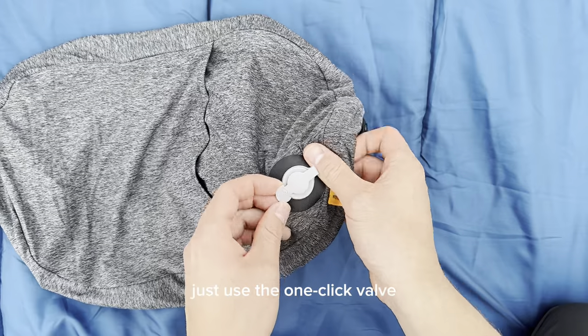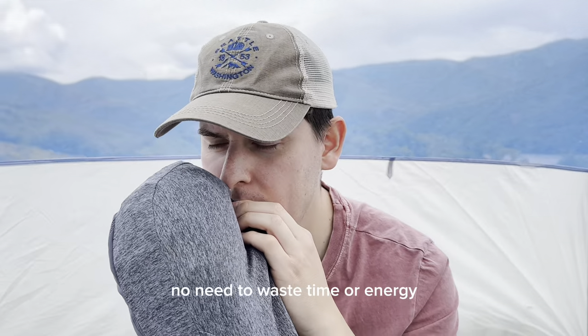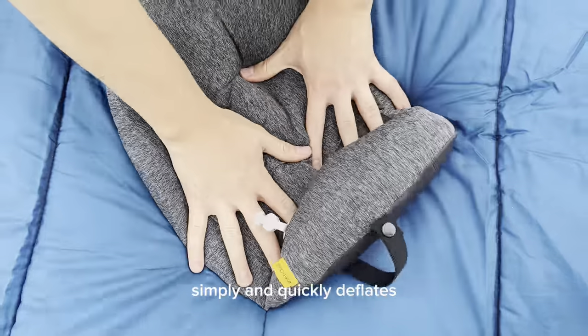Now let's talk about inflation. With the Aloft Plus, it's a breeze — just use the one-click valve and inflate the pillow with a few breaths. No need to waste time or energy. And when it's time to pack up, deflation is just as easy; it simply and quickly deflates, ready to be stored.